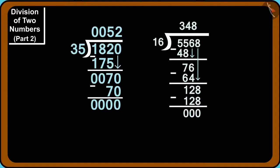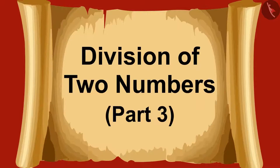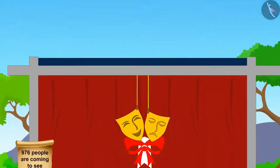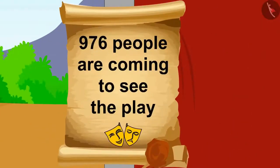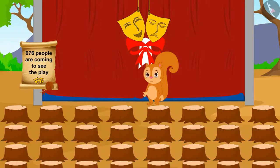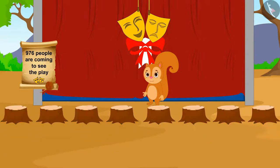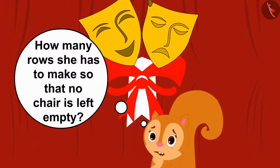In the previous video, we saw some more interesting examples of dividing two numbers. In this video, we will see some more fun examples about doing division. A stage play is going to be held in Champapur's fair.